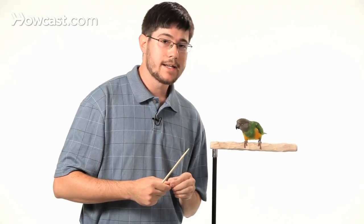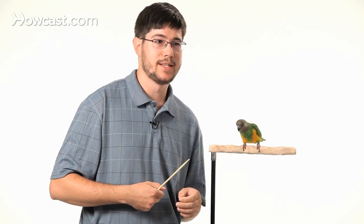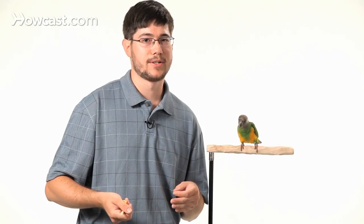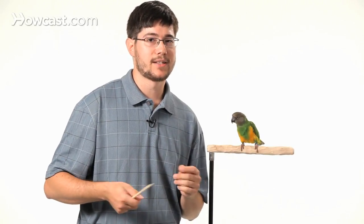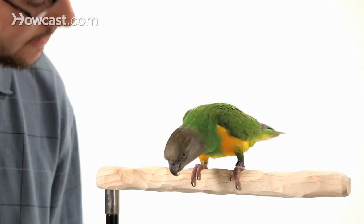The bird is going to become more and more used to and familiar with following the stick every time you do that. Incorporate a verbal cue such as 'nod' or 'yes' so that the bird can learn to perform on the cue without the target stick or the treat lure once you get better. Nod — good bird.